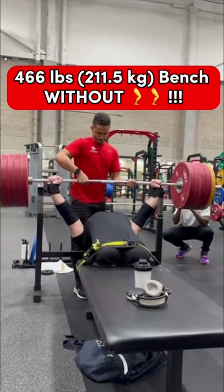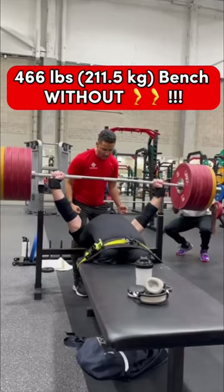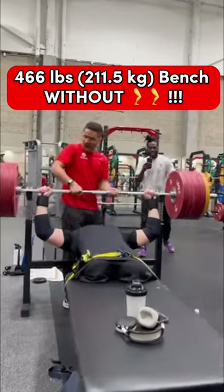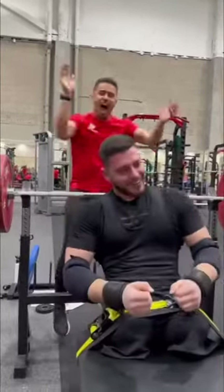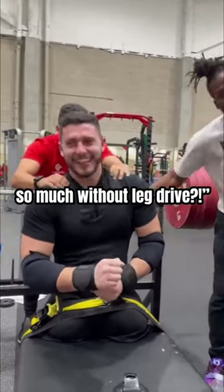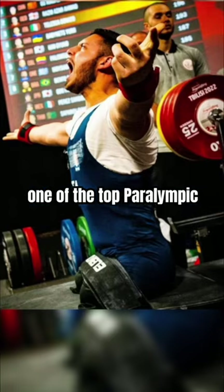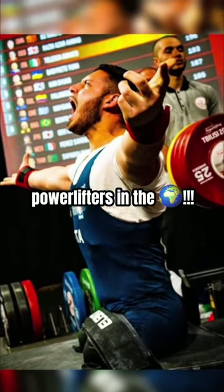This athlete just bench pressed 466 pounds, an unofficial European record. Donato lost his legs when he was very young, and is now one of the top Paralympic powerlifters in the world.